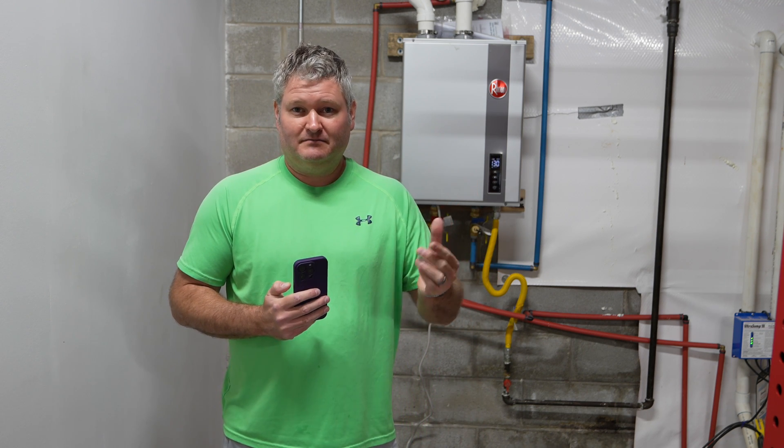Now looking at GPM — gallons per minute — that's the flow rate of the faucets and the shower. What you can do is get a bucket, turn the water on full blast in the kitchen sink, shower, or bathroom sink with the empty bucket underneath. As soon as that water's on full blast, start a timer immediately and see how long it takes to fill an entire gallon within that bucket. That's your gallons per minute flow rate.